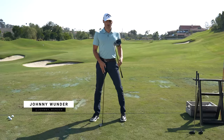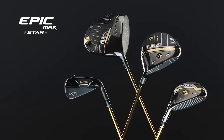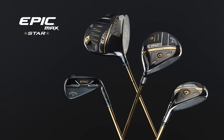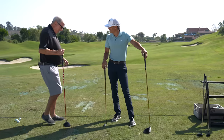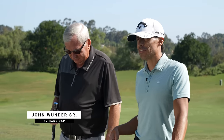Okay, World of Wonder, we are back and we're talking about something completely different — we're talking about the Epic Max Star family of golf clubs. Who is this for? Let's bring him in. This is John Wonder Senior. How's it going, Dad? Good, good.